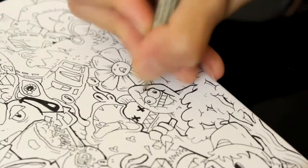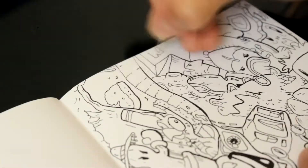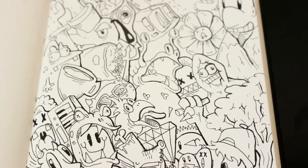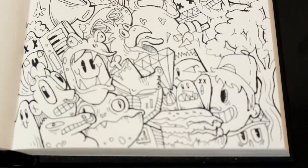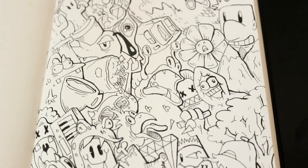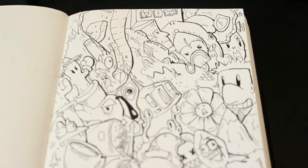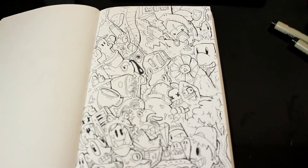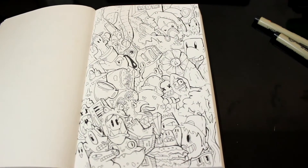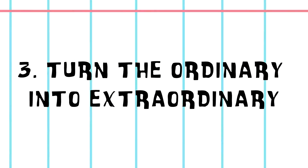Use the artists you admire as inspiration to get you to draw something similar — like the draw-this-in-your-style challenge. I drew a whole page of little characters with no pencil sketch prior, just going straight in the way he did. I'm actually considering doing a full 24-hour non-stop drawing challenge. So tip two: use artists as inspiration.